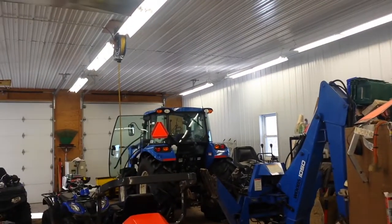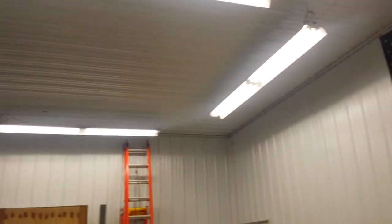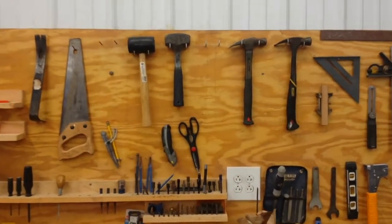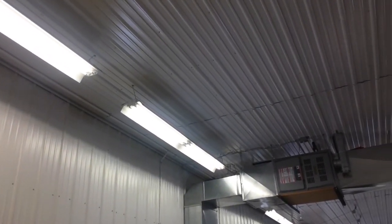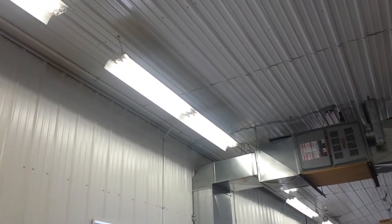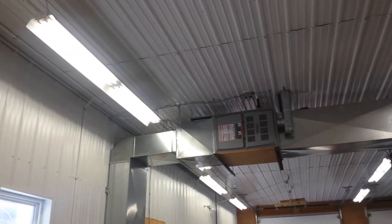It's very bright in here. I like to say I can be underneath my tractor and not need a work light — it's not quite like that, but it's pretty bright. When I want to work on something there's definitely lots of light. If you're looking at T5 lights I do recommend them, at least based on my experience. Now LEDs are coming out with some lower-cost options and they're pretty attractive too.